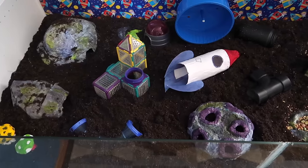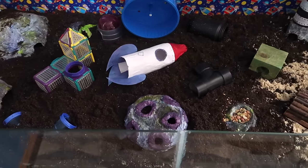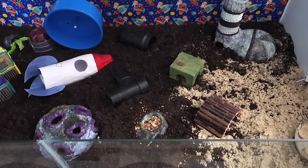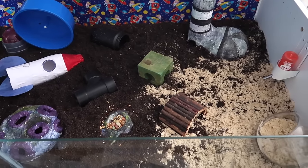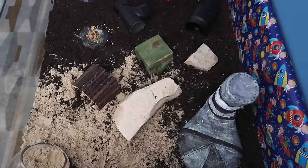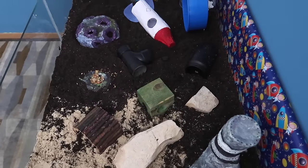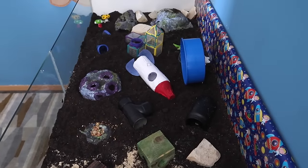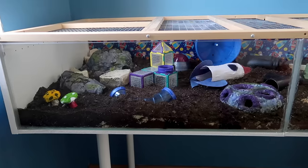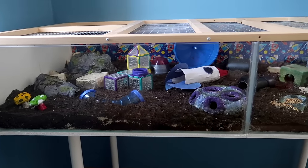Let's start this tour off by talking about the substrate. This time I've used a combination of children's play sand and regular potting soil — potting soil that has no fertilizers, nothing extra added to it, just plain soil, and that is perfectly safe to use in your hamster's cage. The sand I prefer comes from the Early Learning Centre toy shop — their 10 kilogram bag of children's play sand, which only costs 6 euros 50.